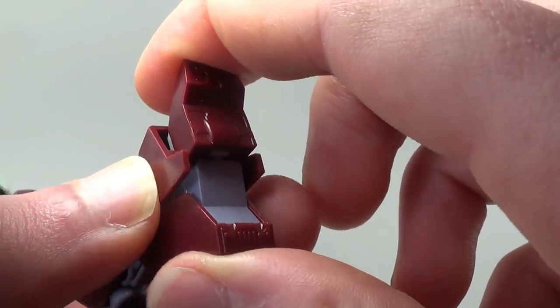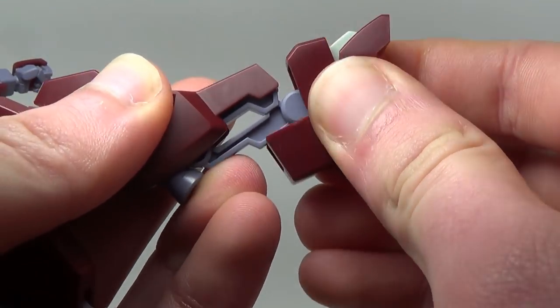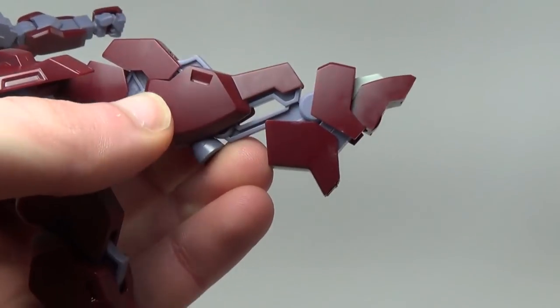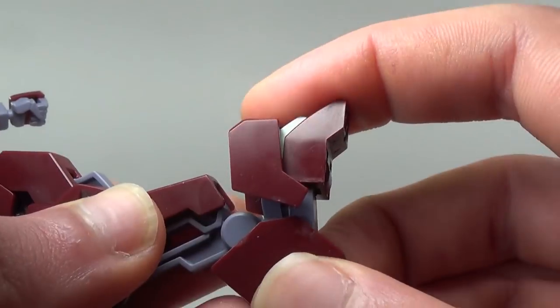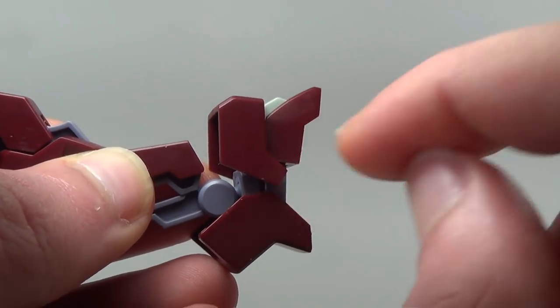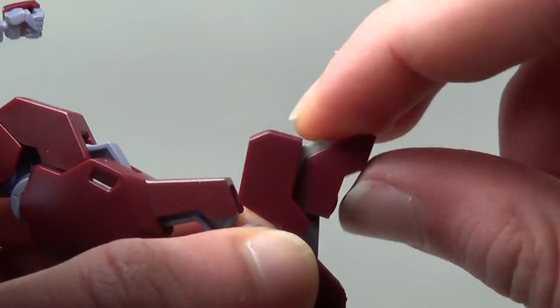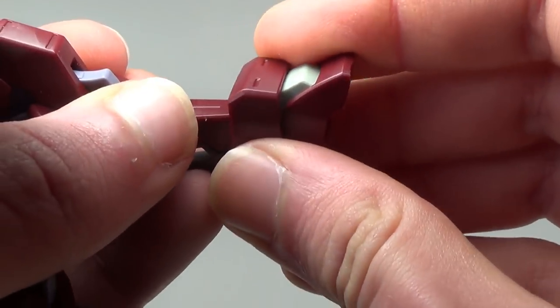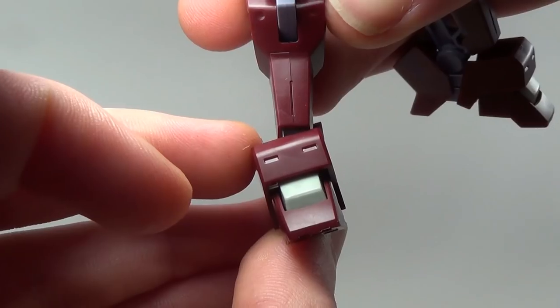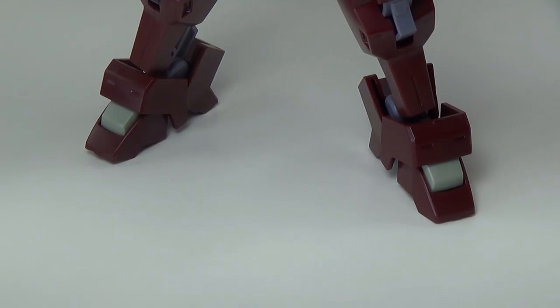The way the feet are constructed isn't great. The whole front section is attached by a small polycap, and there's a hinge joint combined with a ball joint so you can rotate the foot back and forward fairly far. However, as you move the foot around, it's very easy for the two sandwiched pieces to come loose since only a couple of short pegs hold them in. The polycap connection for the toe joint also isn't very strong, so it's not uncommon for the foot to start falling apart while posing. He does have a little ankle tilt, and despite these issues the feet actually do a decent job holding him up.